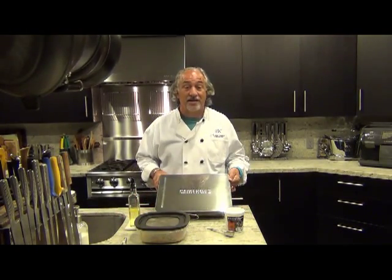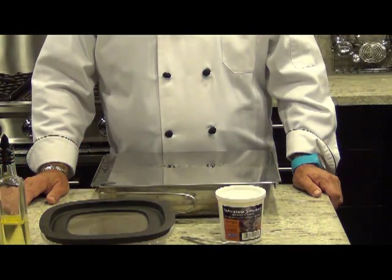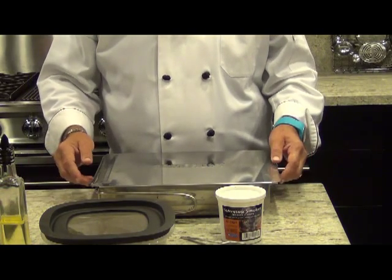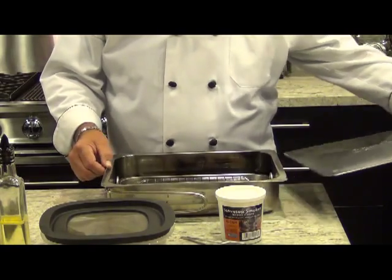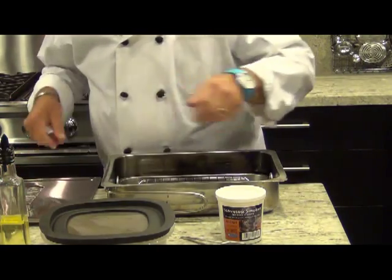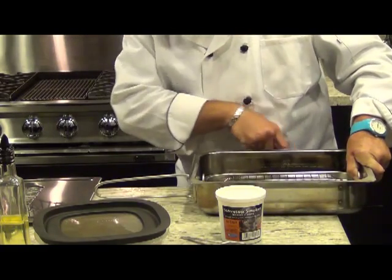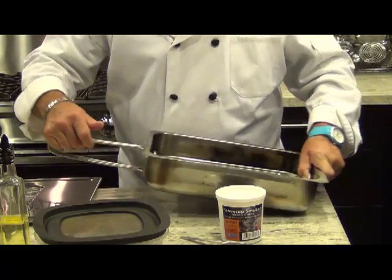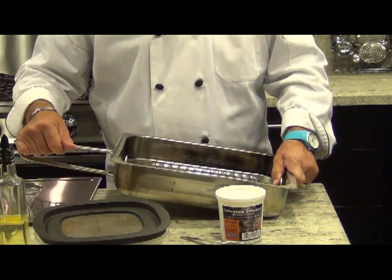This is the Cameron's Stovetop Smoker. It's really easy to use. You simply pull on this ring to remove the lid, and underneath you'll find these really conveniently storable handles that get out of the way but give you something easy to use when the thing gets hot.